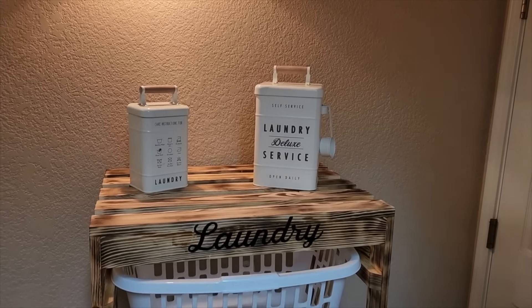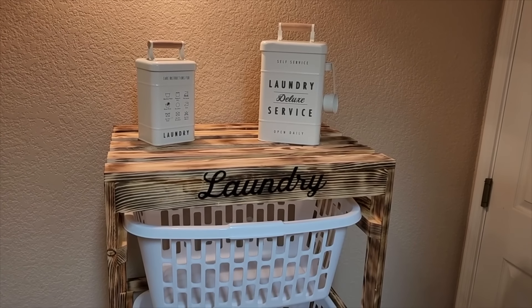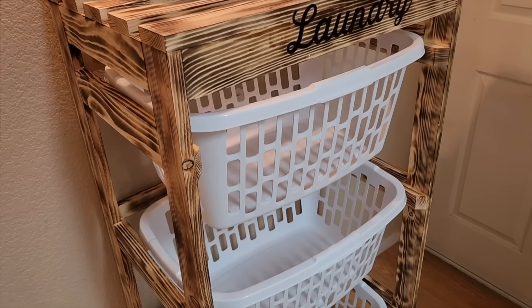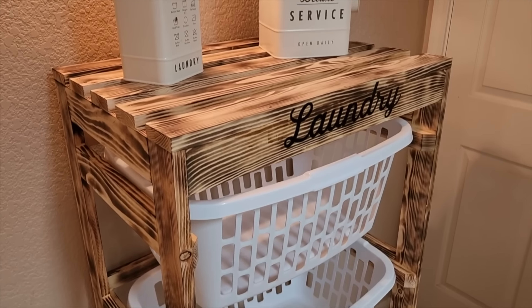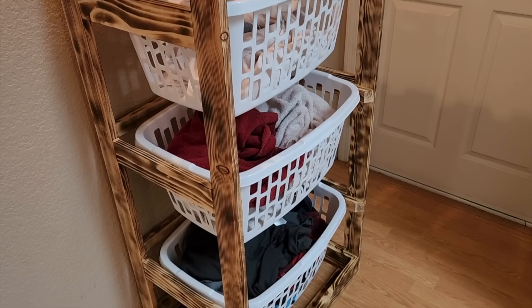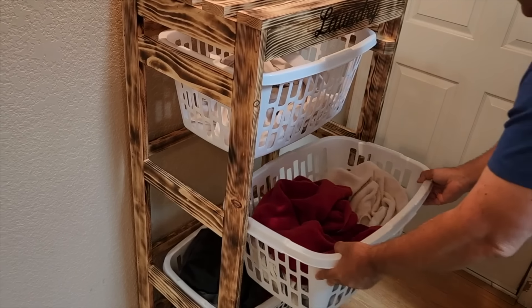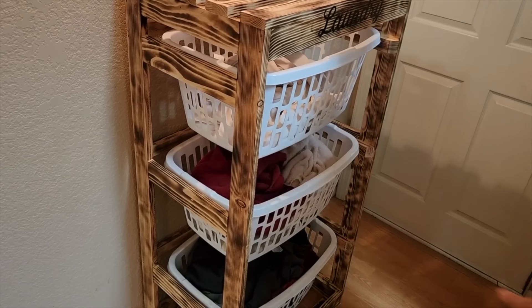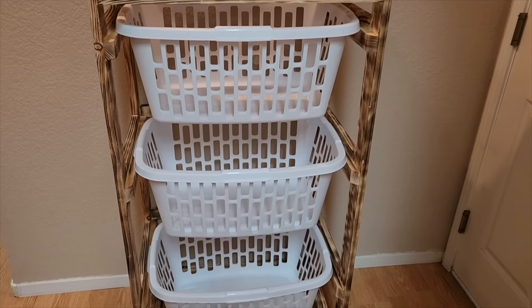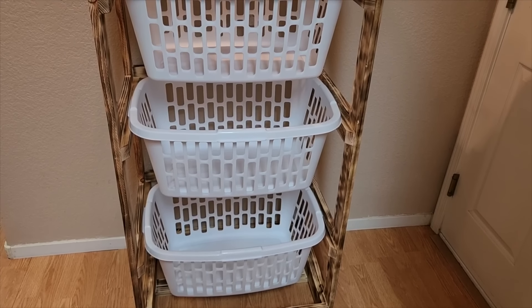Here is the final project. I used my Cricut machine, put a laundry symbol on it, and decorated it up and it turned out amazing — three baskets tall with a little shelf on top. That bevel right there keeps the baskets from getting caught. You can barely see any of the nails because we used glue to hold it together. With all the laundry in it, it's still super strong and slides in and out with ease. I hope this inspired you to build your own DIY laundry basket rack.